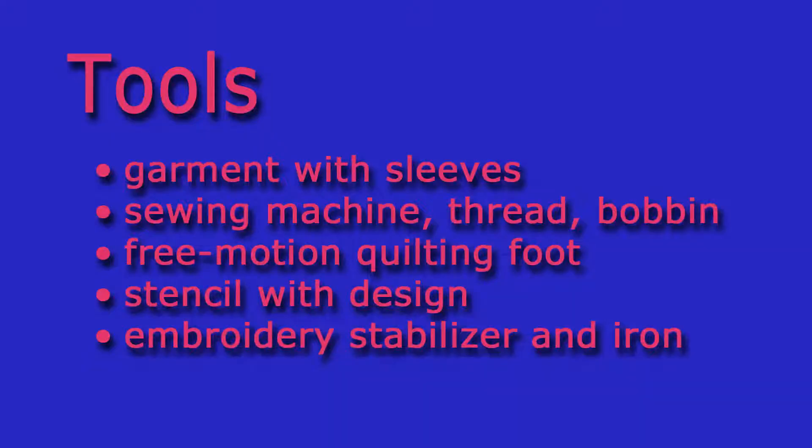You'll need something with sleeves, a sewing machine, a free-motion foot, a design, and embroidery stabilizer.